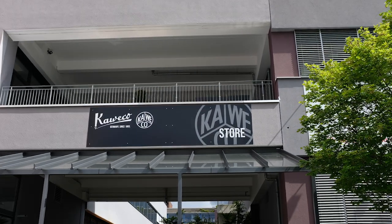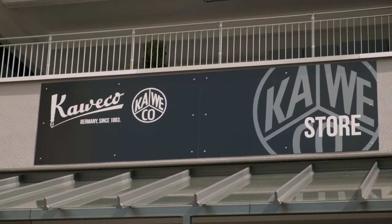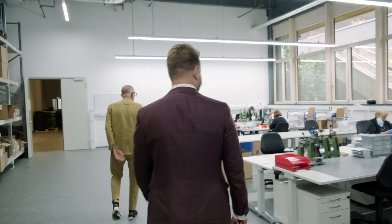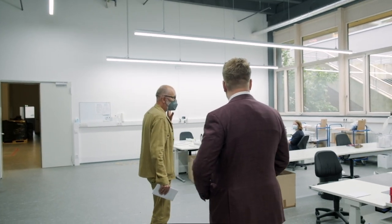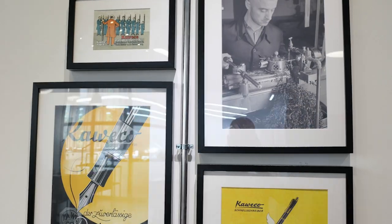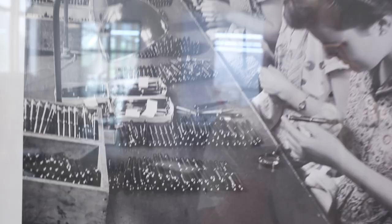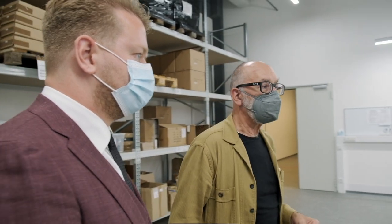Welcome to another factory tour by Appelboom. Today we're in Nuremberg, Germany. We are visiting one of the oldest writing instrument manufacturers in the world, Kaweco. The company was founded in 1889 by the Heidelberg pen company, and since 1994 it is owned by the Gutberle family.